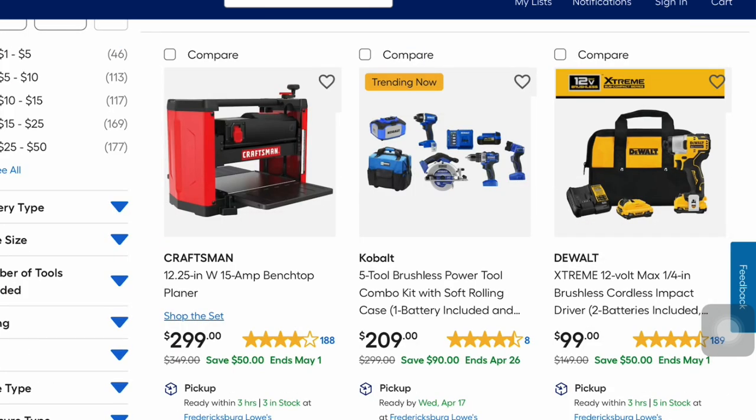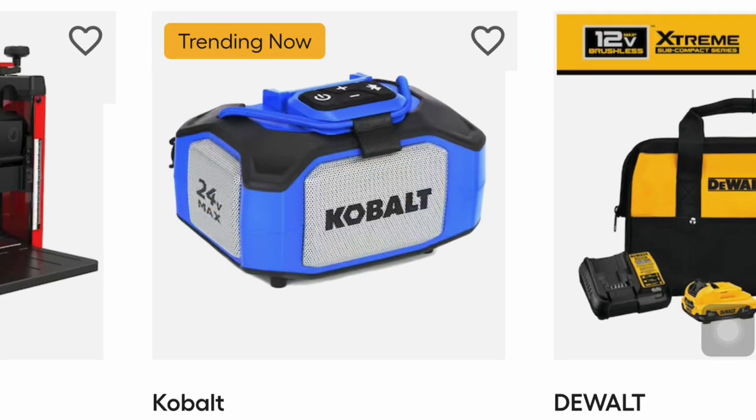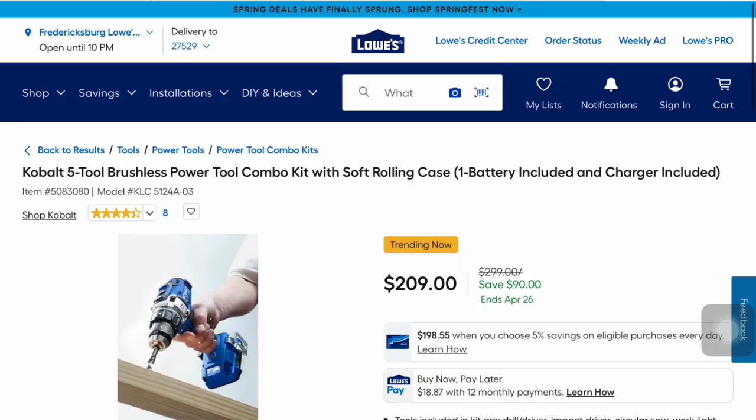This one is trending now — the Cobalt 5-tool brushless power tool combo kit with a soft rolling case, one battery included, for $209. It's a savings of $90 and ends April 26. It includes the drill driver, impact driver, circular saw, work light, and Bluetooth speaker, plus a 4-amp hour battery, quick charger, saw blade, and soft bag rolling tool. That's a pretty good deal for $209.